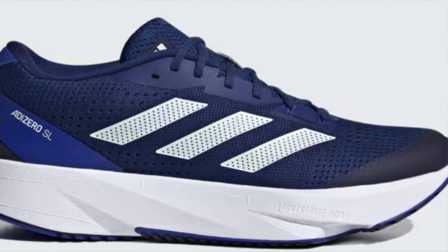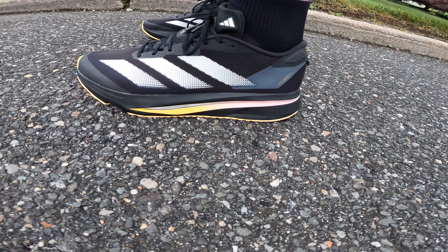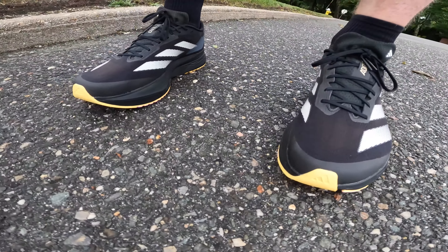That shoe had Lightstrike Pro — a puck of it just in the front of the shoe — and then all Lightstrike the rest of the shoe. Adidas's Lightstrike foam is really a firm, blocky kind of foam that doesn't have a lot of energy return. So with this shoe, they gave it Lightstrike 2.0, which is a lot softer, kind of bouncier formulation of that Lightstrike foam. And the major important difference is now it has a full-length layer of Lightstrike Pro, which is Adidas's racing foam that they put in all their more expensive shoes.